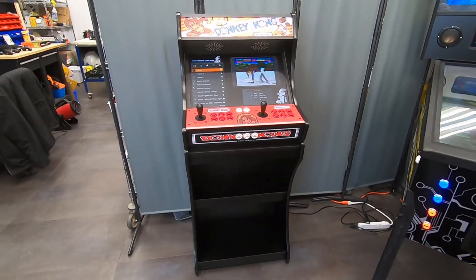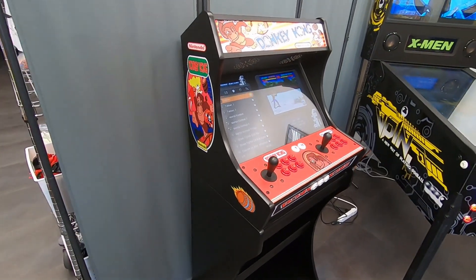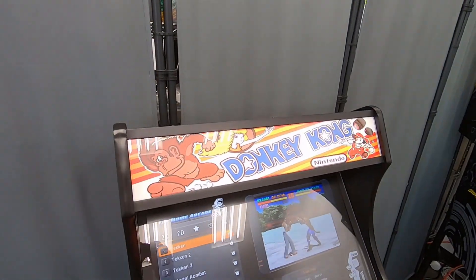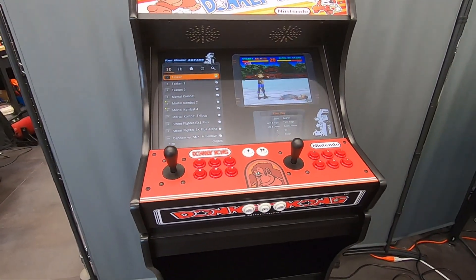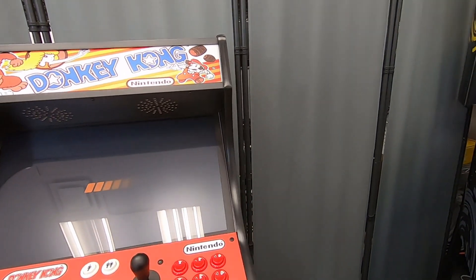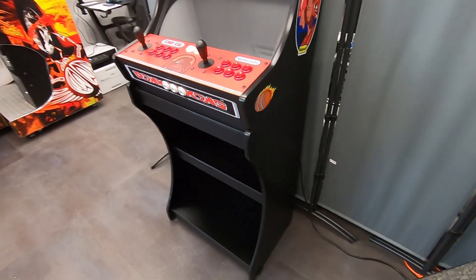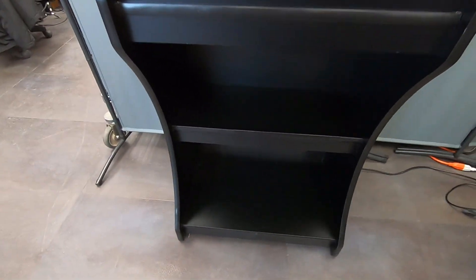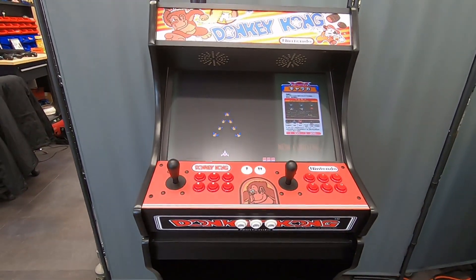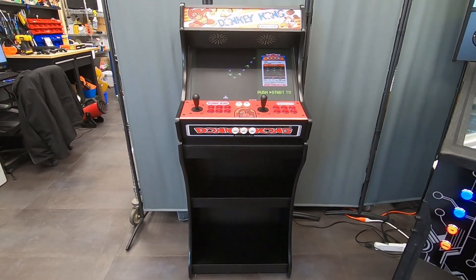Today we are going to look at our bar top with the optional black stand. This is our standard edition cabinet, Donkey Kong themed, with the backlit marquee, 24 inch monitor, and the arcade PCB installed. The optional stand has two shelves to put your joysticks on, or any sort of art or memorabilia. It also has a rear door so you can access the computer and monitor anytime.